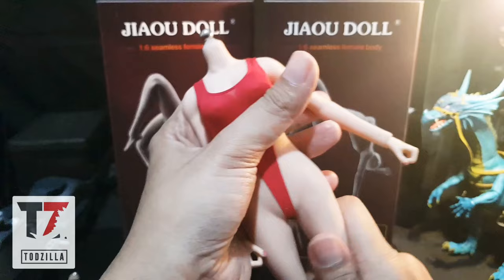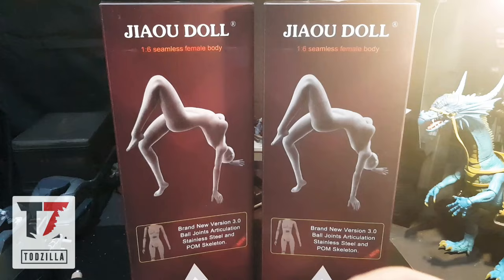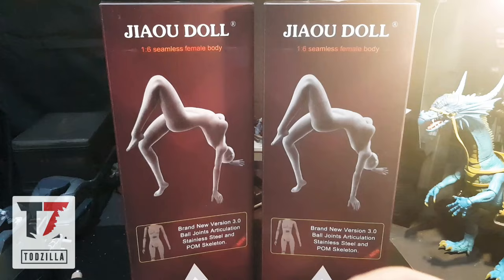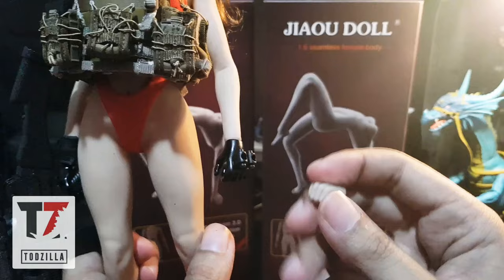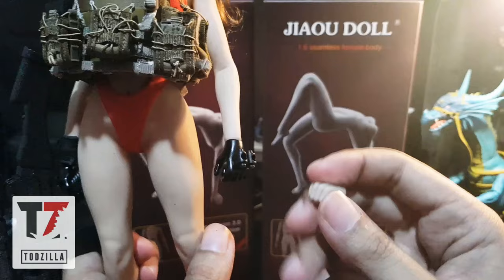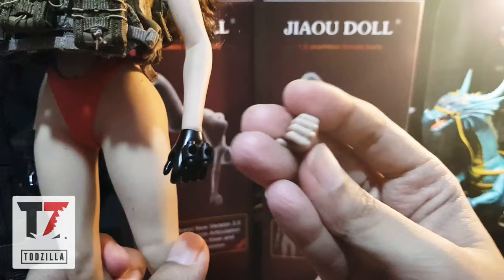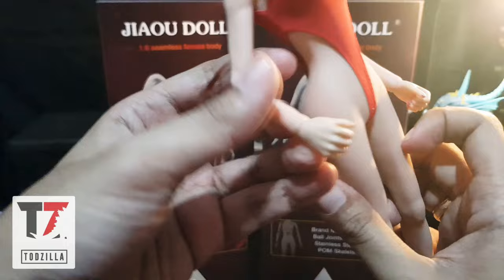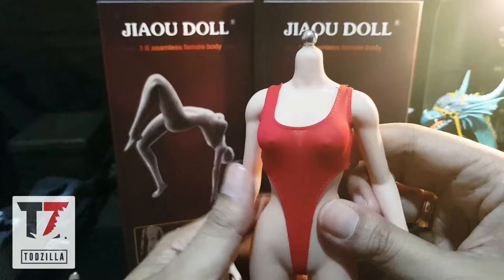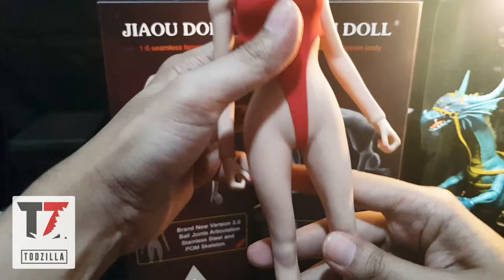Ini bisa jadi saingan banget buat TB League kalau gua bilang, sekarang dengan dia ngeluarin model baru. Selain itu dia improving, kayak tangannya - tangannya sekarang udah jauh lebih bagus. Karena kalau lu inget Jaudol versi lama, tangannya aneh banget, gede banget. Gua sengaja cat hitam biar memberikan ilusi kayak sarung tangan. But right now the hands are really improving - if you want to let the figure be like this, you don't have to worry because it looks good now. You don't have to paint it to make the glove illusion.